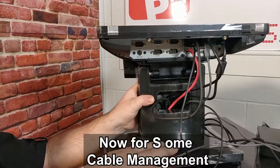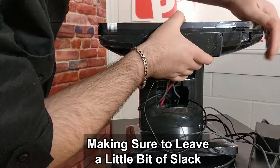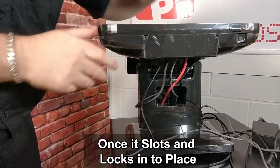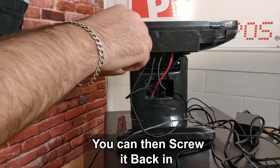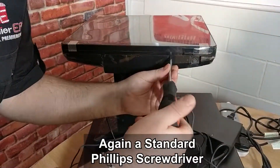Now for some cable management. You can then simply put the back panel back over the cables, making sure to leave a little bit of slack. Once it slots and locks into place, you can then screw it back in and secure it — again, using a standard Phillips screwdriver.